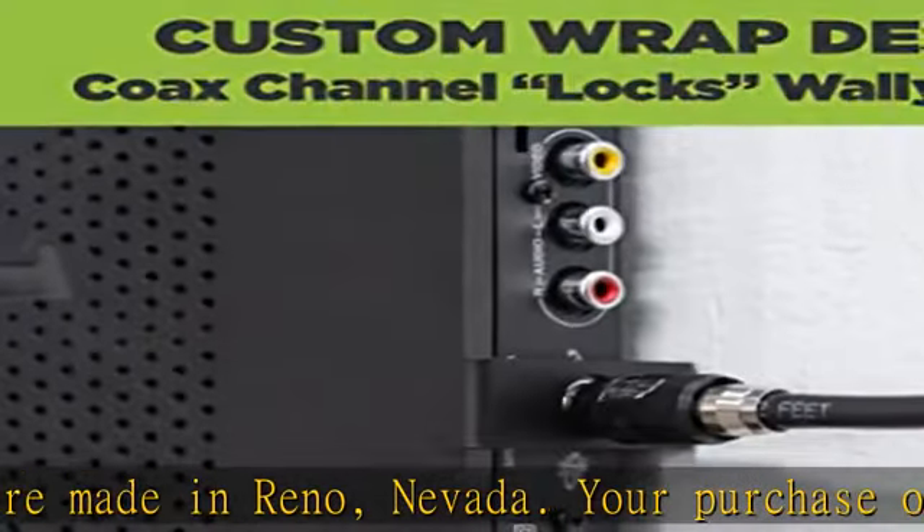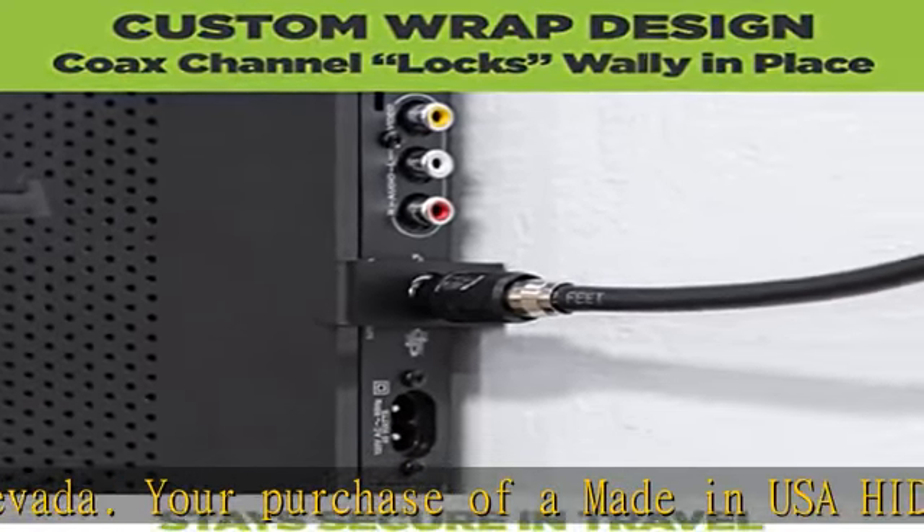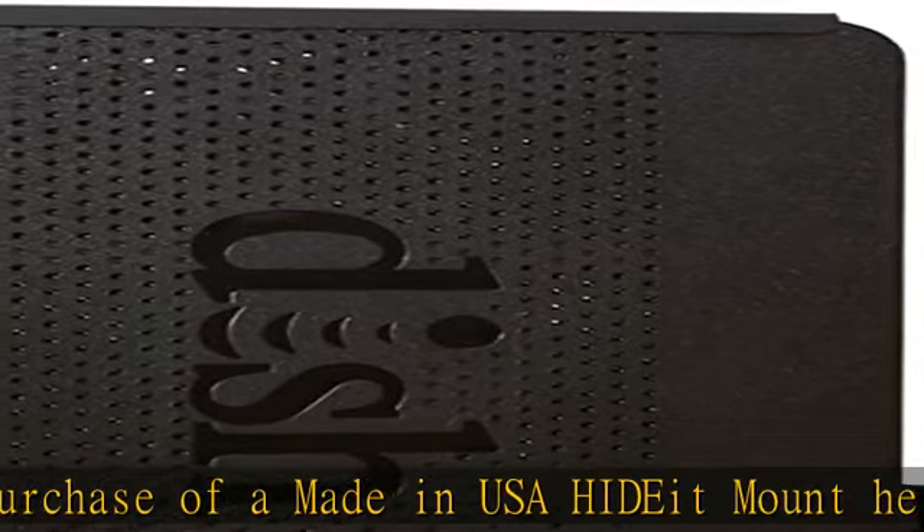Our Dish Wally mount makes it easy to hide your Dish Wally behind your TV in your RV, camper, or boat.